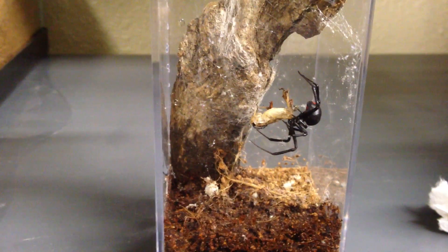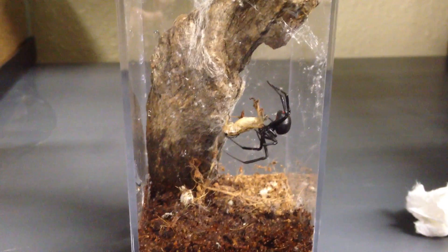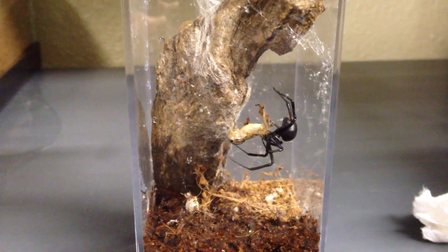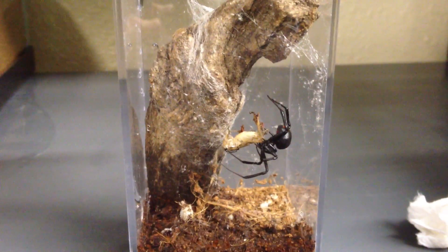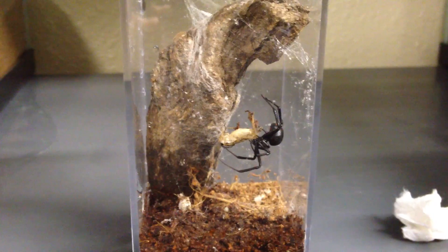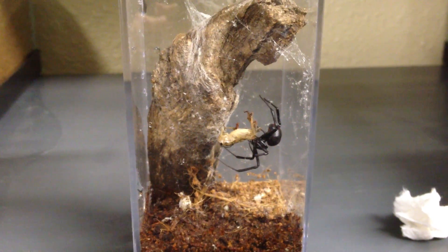And there she goes — she literally has him right where she wants him. Sorry about the addition to this video, but just wanted to share that with you. Alright everyone, thanks for watching.